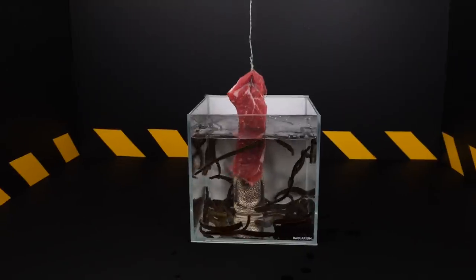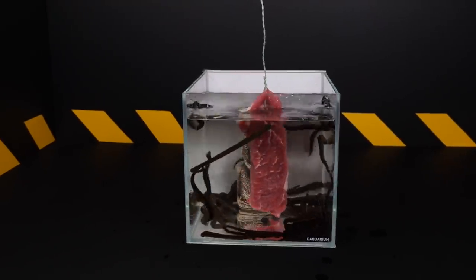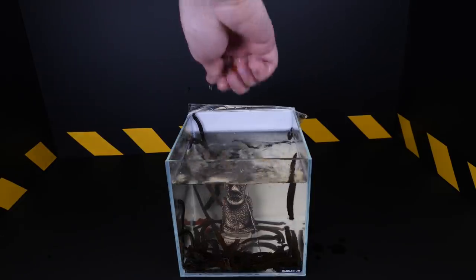Hello, it's MadScience channel, and today we will show you how a hundred leeches will react to a stick with blood.